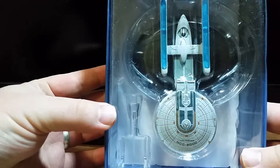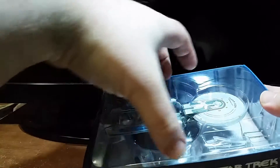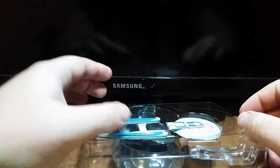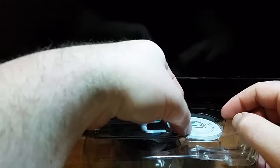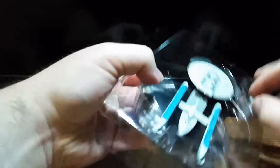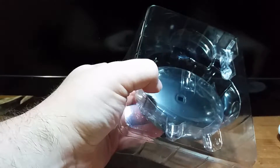There she is. Let's open her up and see if we can gently remove her. There we go — we'll put her over here.